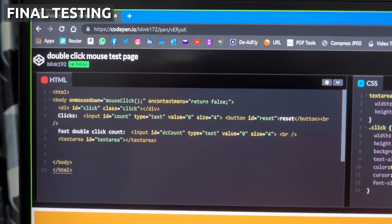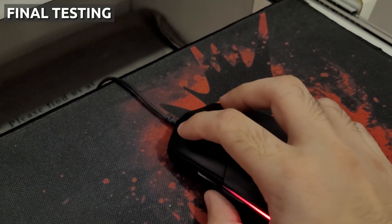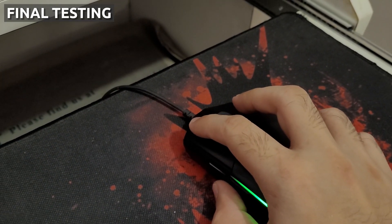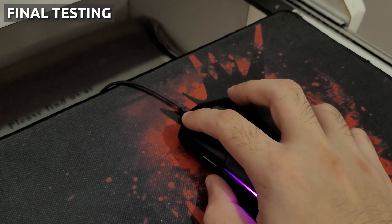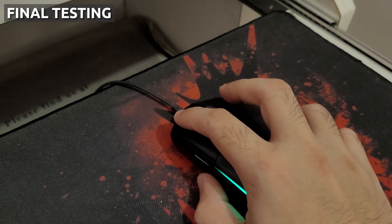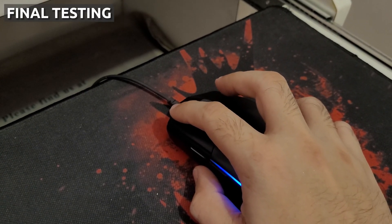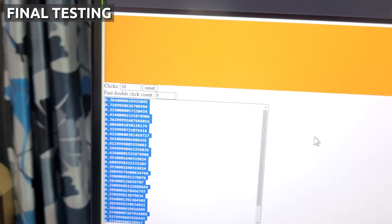I'll be using this particular website to test if my issue is finally resolved. As you can see, I clicked 30 times and the website registered exactly 30 clicks — no more than that.